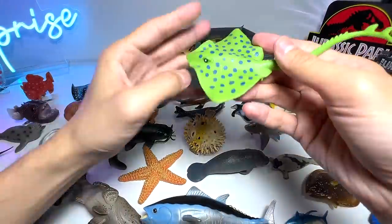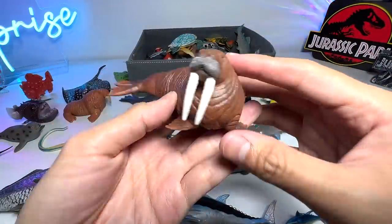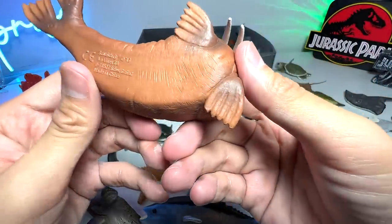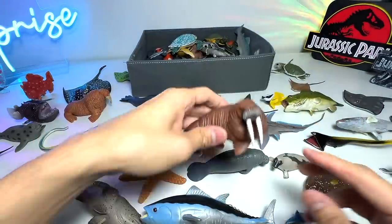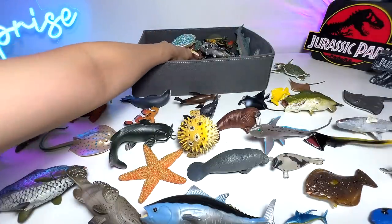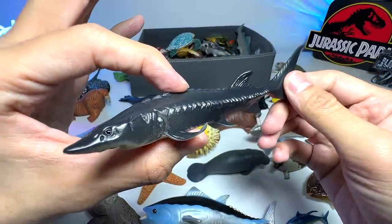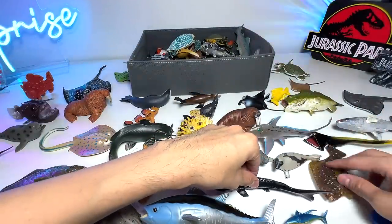Here is a Green Ray. Walrus. This is from Schleich — quite a cool figure, very nicely crafted. Is this known as a Sturgeon? Yep, Sturgeon, I think so. I probably got it wrong — with the new figures, I can't remember all the names.